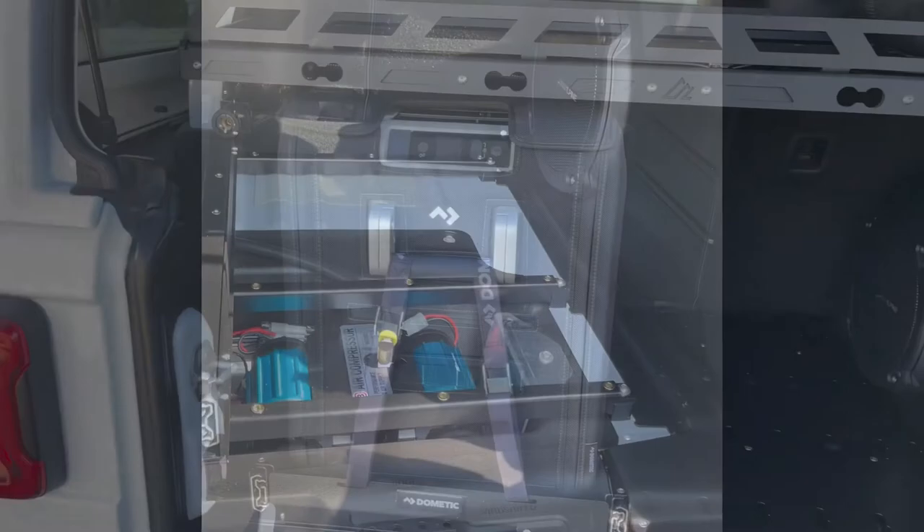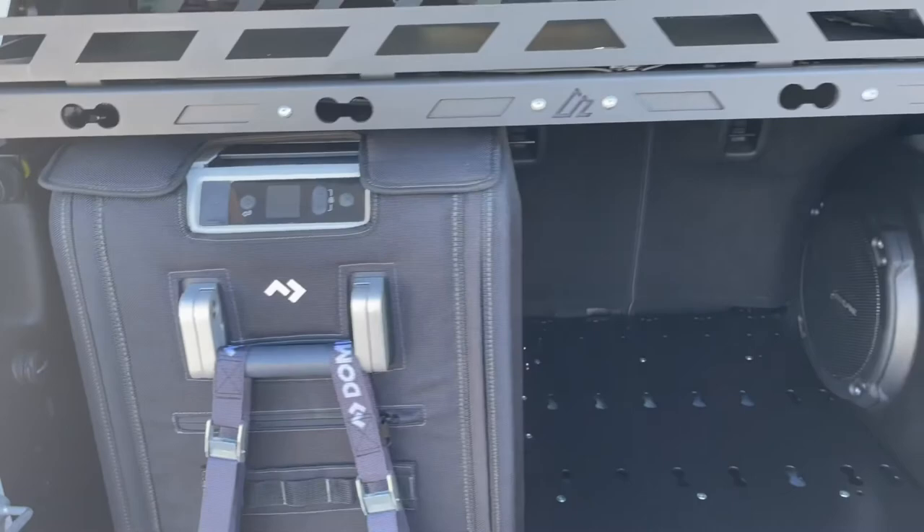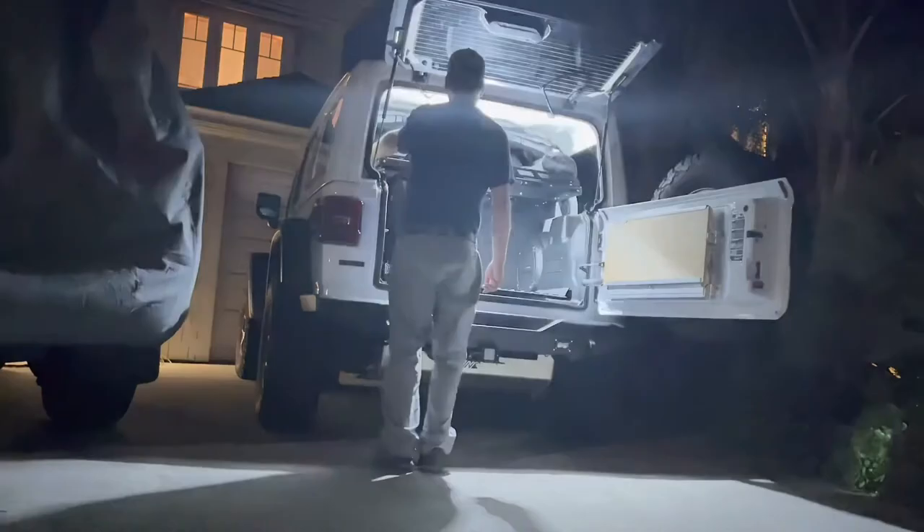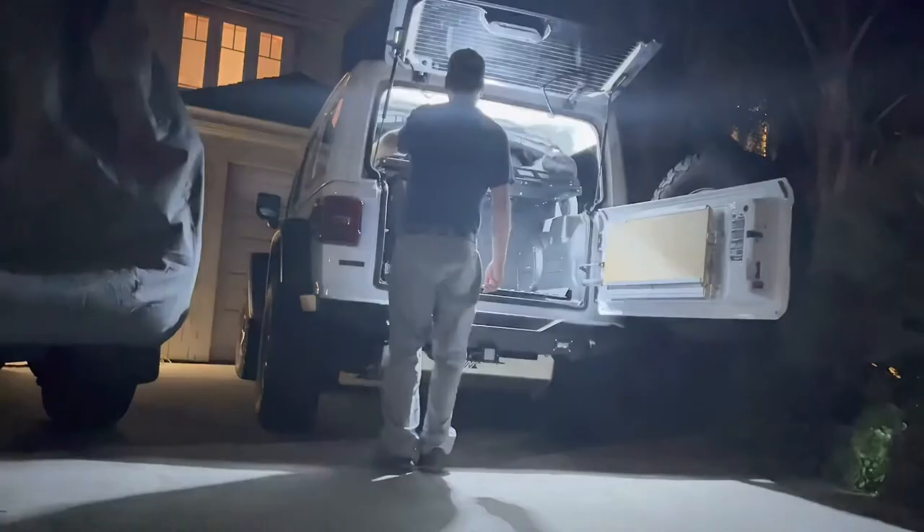And here it is, all finished up, giving you a good look during the day. These lights are going to work out really well. Let me know what you think. Consider subscribing and I'll see you on the trail.